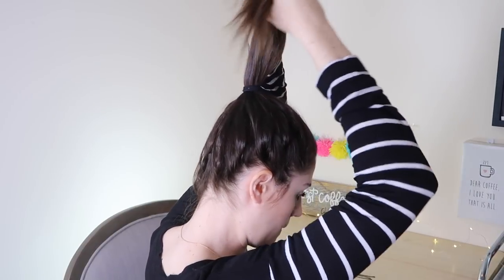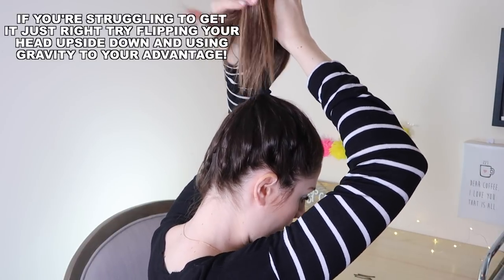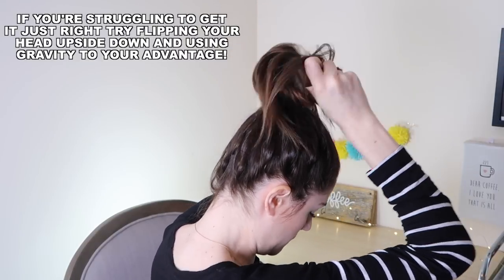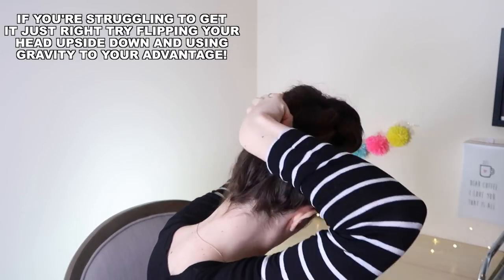Holding the ends of your hair at the center of the sock, you're going to roll the fabric down towards the base of the ponytail. Your hair will sort of gather around the donut of the sock as you go. Then when you're down at the base of the ponytail, secure it with a couple of bobby pins and you're good to go.